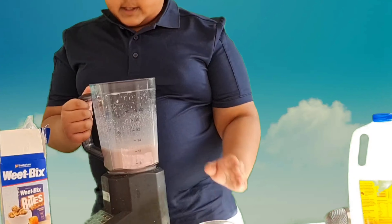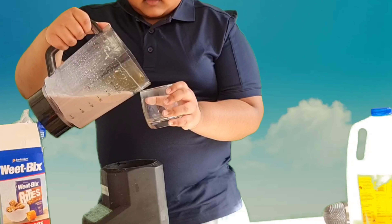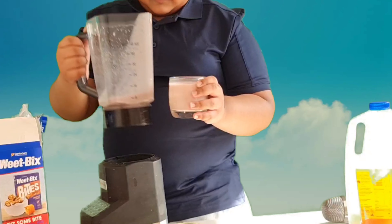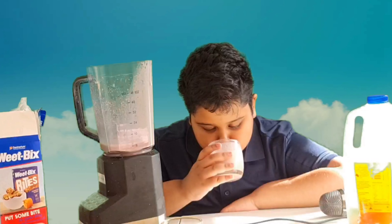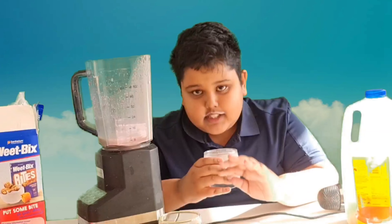Okay viewers, now that we have finished blending the recipe, it's time to do the taste test. I have a lot here. Let's start. Bismillah. Mmm, delicious. This tastes so good.